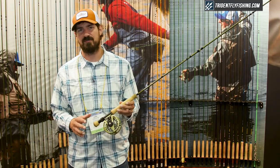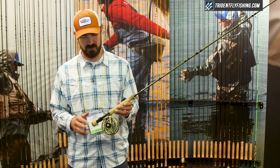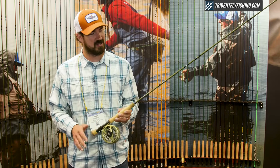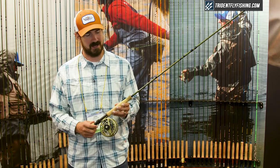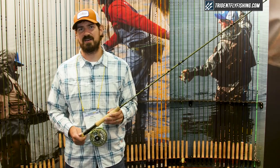Additionally this year we offer a new color in our great selling Rise reel to match the Crux rod perfectly, and that's our olive Rise. The whole package makes a really nice outfit. The Rise retails for $3.99 and you can get it at tridentflyfishing.com.